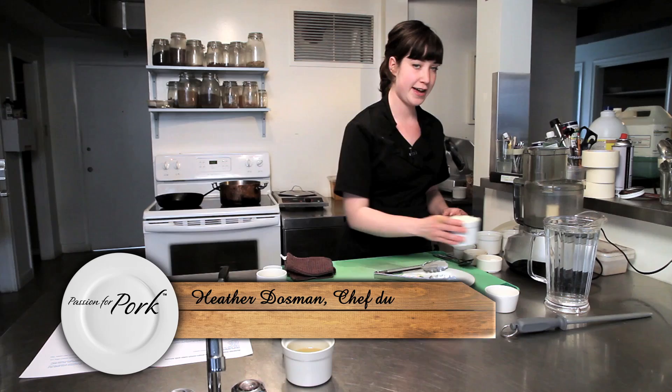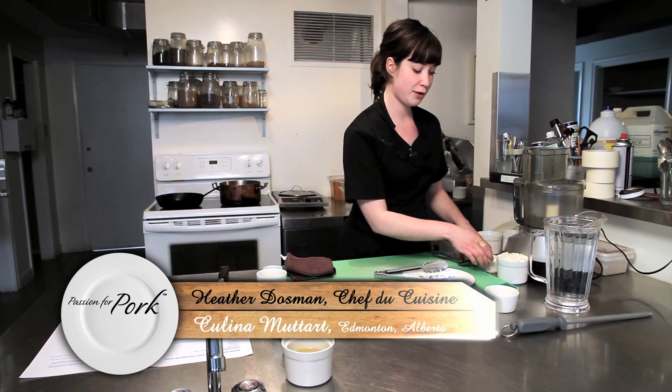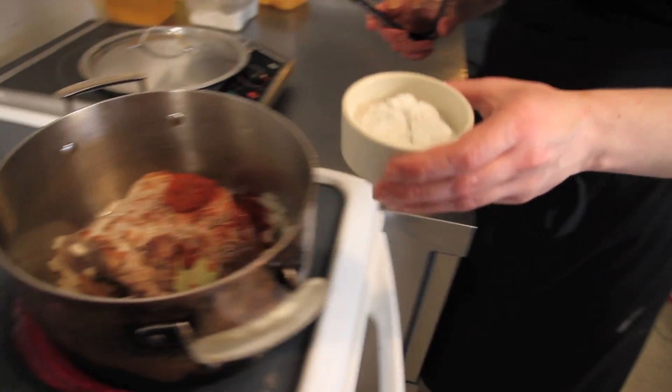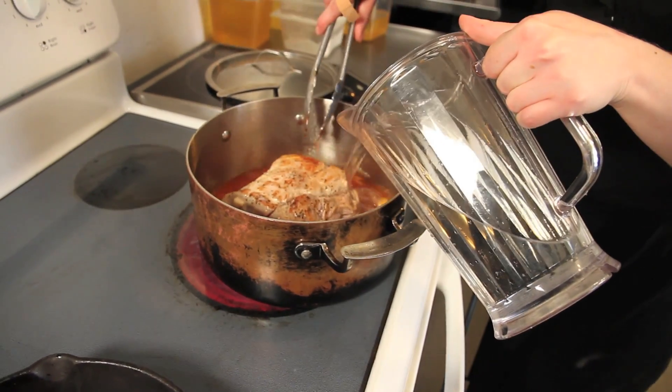We're also going to be adding one diced onion, a quarter cup of sugar, a quarter cup of salt, two bay leaves, paprika, and some chili paste. And at the very end we'll be adding four liters of water.